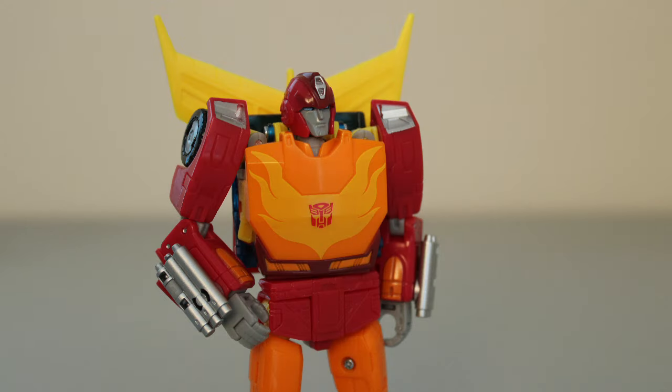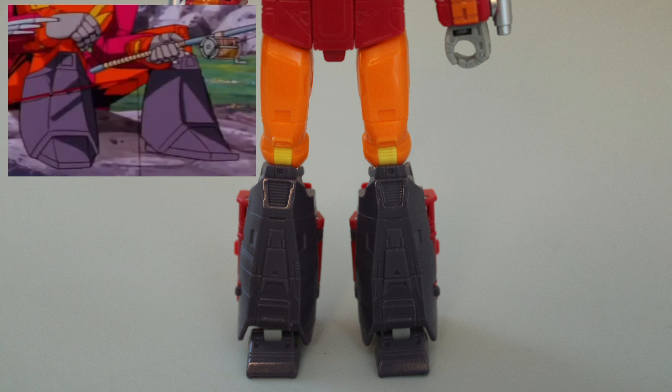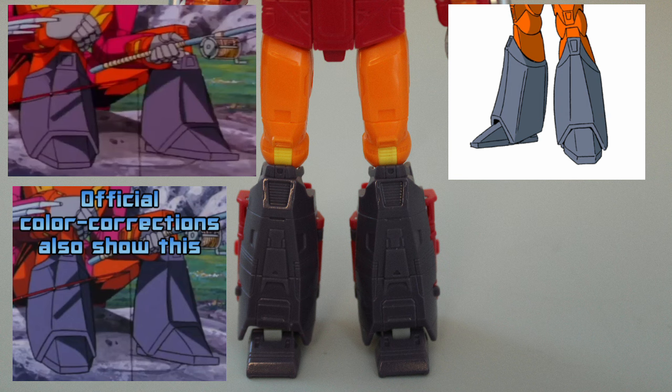Once again, the biggest detriment to accuracy is the color scheme. Pretty much all the paint apps are where they should be, but not only is the red still off, but the color of the legs is a little off. What should be a flat gray or even black color is replaced with this sort of dull purple. Some shots from the movie do make his shins look more like this color, but that seems to be more a matter of lighting — when you actually look at his original model sheets, they're clearly meant to just be dark gray. This is something they do a lot with screen-accurate color schemes, and while I'm not necessarily opposed to it, it does tend to confuse me.